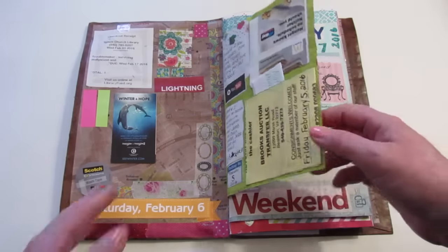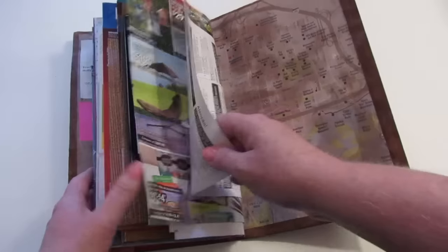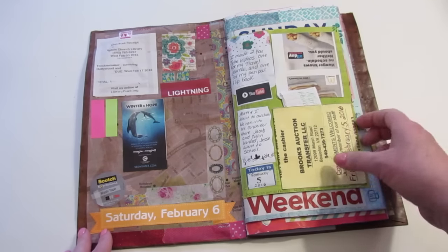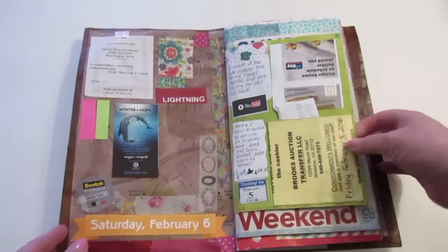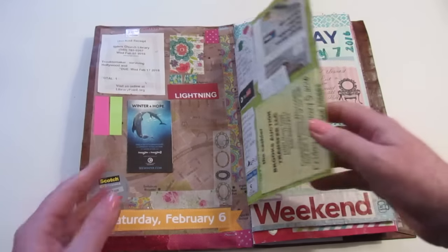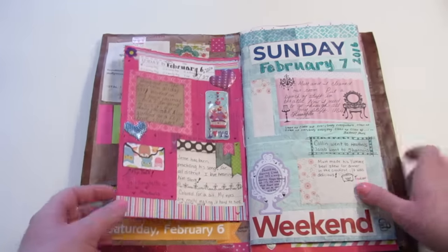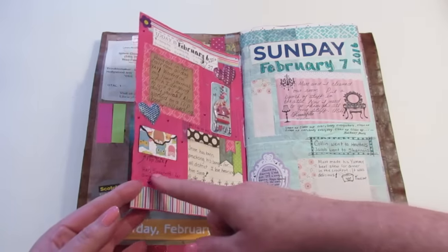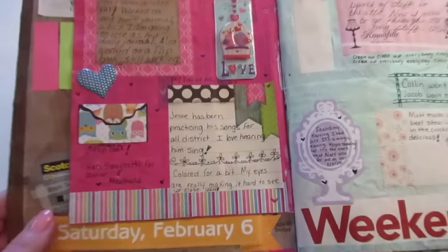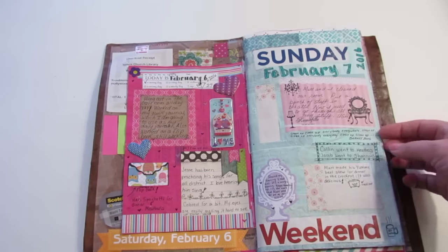These are the pages. My daily page is this page, but I cover it up. This one I painted — I painted the page background green, and I painted that one pink. Then I either glue things on or I write on it. I can still write on it — I don't know if you can see this very well, but I write on it.